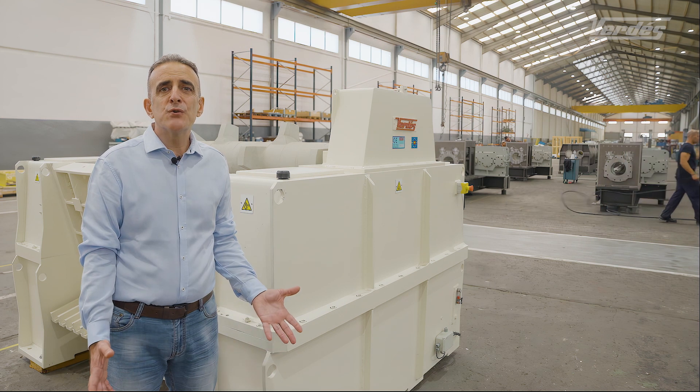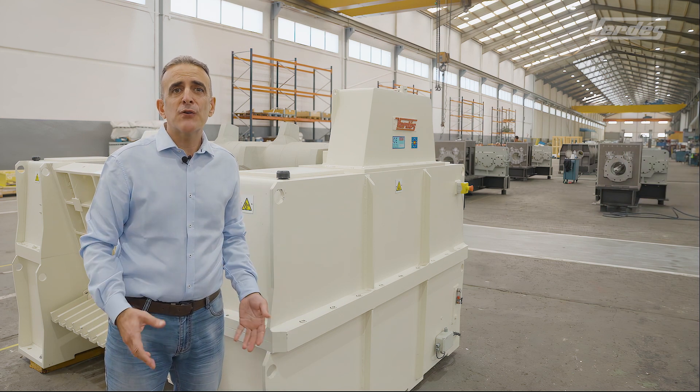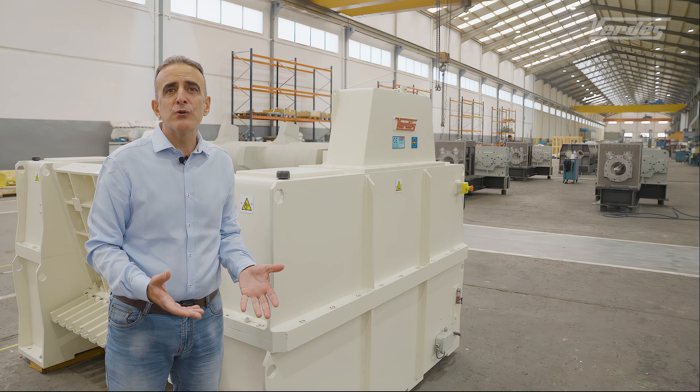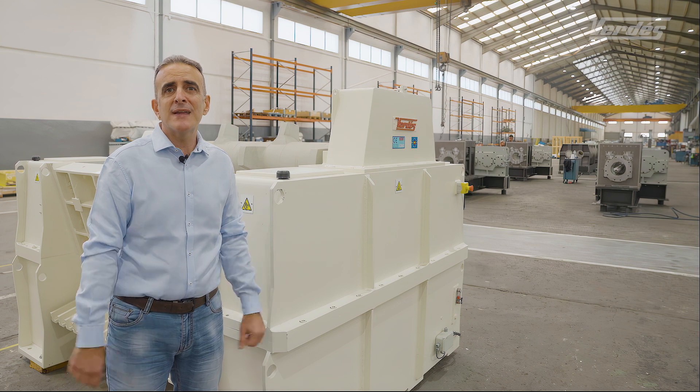Today we have shown you one of our great primary crushers. If you are curious or eager to discover how our solutions can help your journey towards achieving your goals, don't hesitate to reach out.